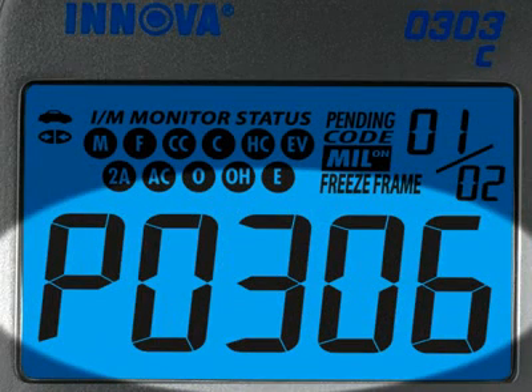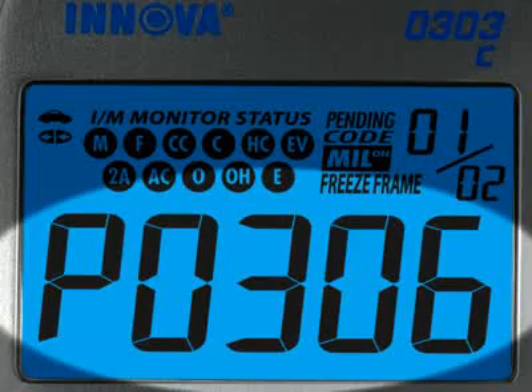The diagnostic trouble code, or DTC, is highlighted and will generally start with the letter P, depending on where the code was set on the vehicle.